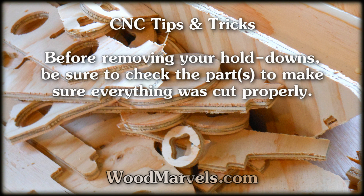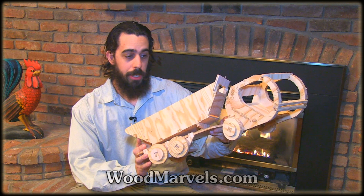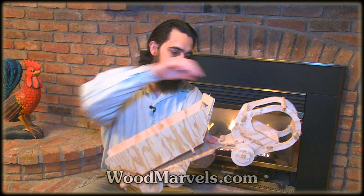Before removing your hold-downs, be sure to check the part to make sure everything was cut properly. One more feature about this truck that I really like is it actually has a hitch, which you can remove and separate.